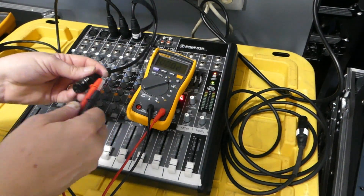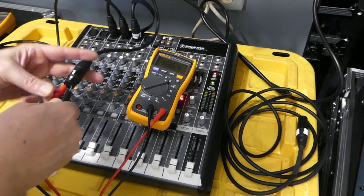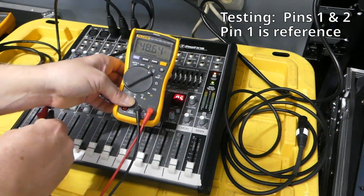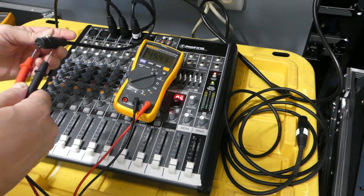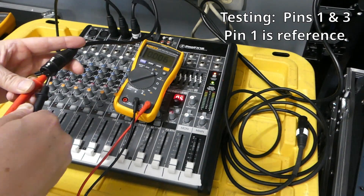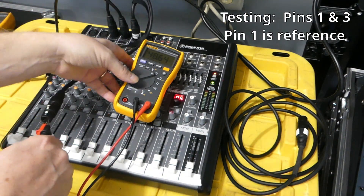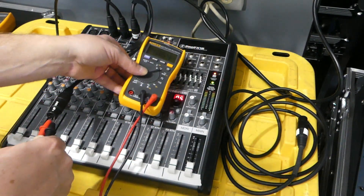Let's adjust this meter so you can see what's going on. Between pins 1 and 2, and between pins 1 and 3 — as you know, pin 1 is the ground. We got 48 volts between pins 1 and 3.